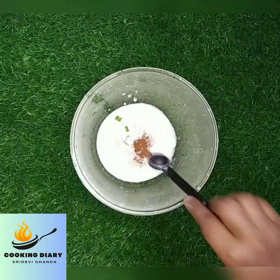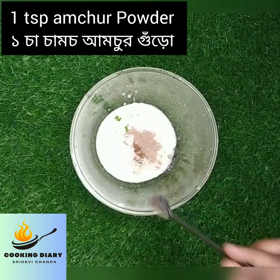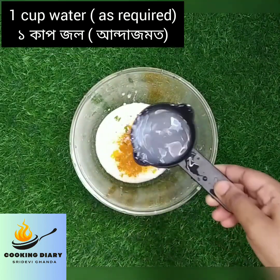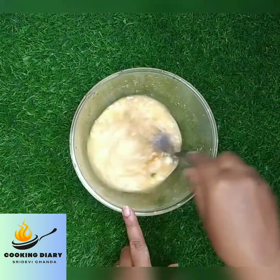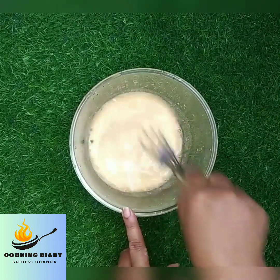Add half a teaspoon of garam masala, 1 teaspoon of amchur powder, and half a teaspoon of turmeric powder. Add water to the mixture and mix it well. Here I have used 1 cup of water — you can add water as required. Mix it well until it becomes a smooth batter.